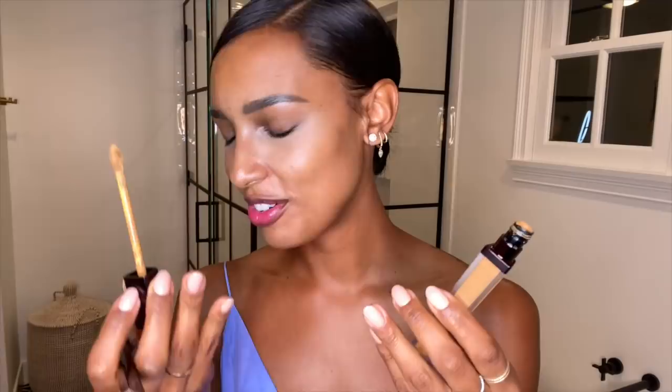There are no creases and it's super long-lasting. I can leave the house in the morning, come back home, and I have no creases — the concealer has stayed and I'm still looking fresh. So once I've done that with the Flax shade under my eye, I'm going to go in with the Maple tone and just add maybe a dot to warm it up a tiny bit. Maple has such a beautiful warm and creamy tone to it.